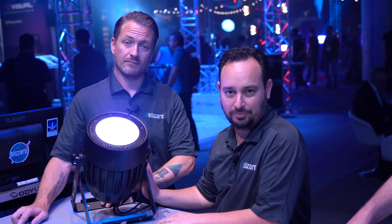If you want any more information about this fixture, check us out on our website at blizzardthrow.com.